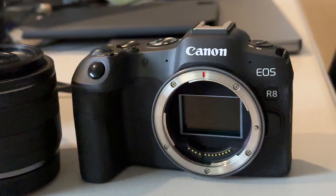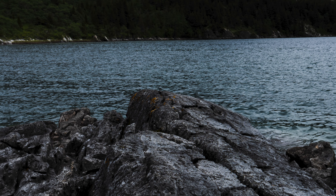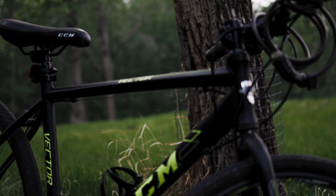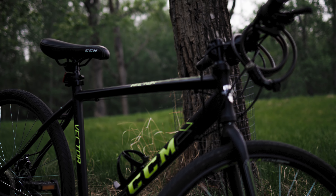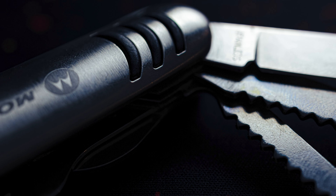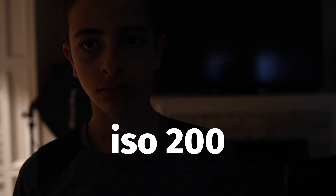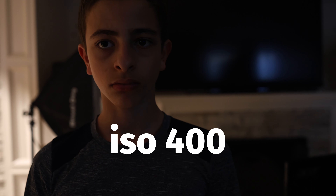Let's talk about the image quality and camera sensor. It has a full frame sensor, same as the R6 Mark II, and it produces amazing pictures especially in low light. For photos, it's basically the same as an R6 Mark II — nice photos, and you're able to raise the ISO pretty high without sacrificing that much image quality.